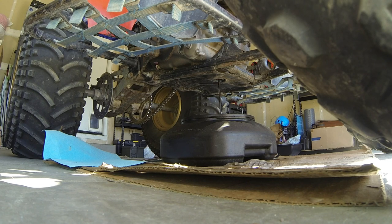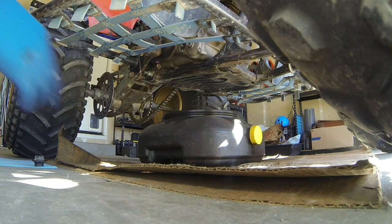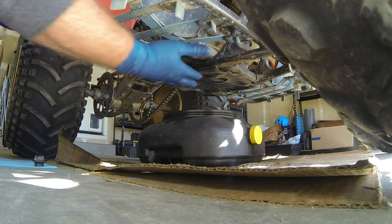The oil smells pretty bad, so I don't think there's any gas or anything in there, so I think we're good on that front. I'll be back when this is done draining. Okay, looks like it's just about drained. I've moved my pan over so when I take this off the filter it'll run down into the pan.